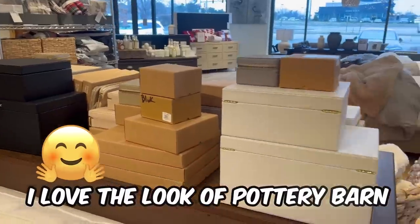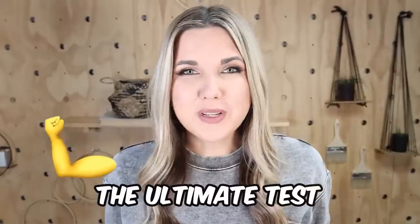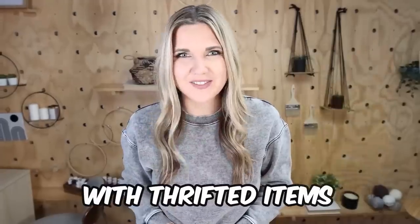I love the look of Pottery Barn but not the Pottery Barn prices. Today I'm giving myself the ultimate test of recreating Pottery Barn home decor with thrifted items.